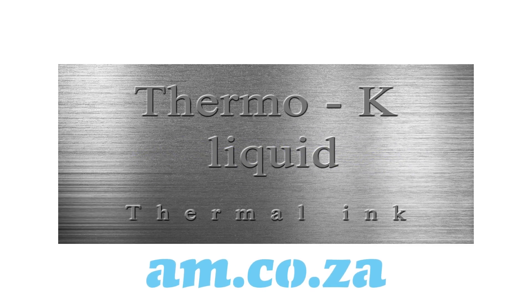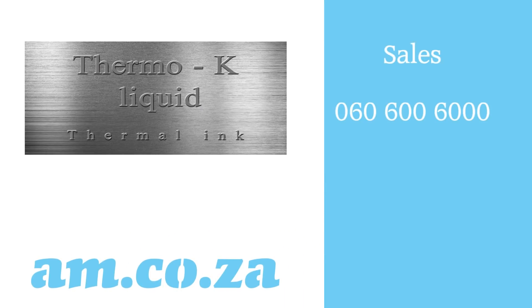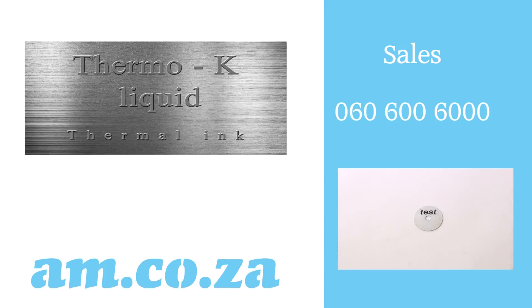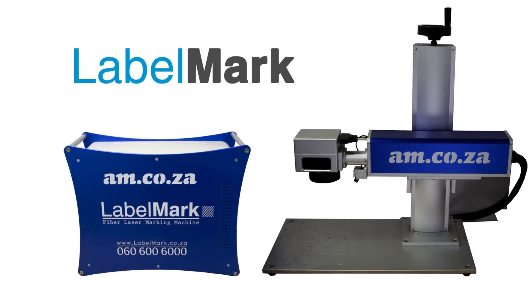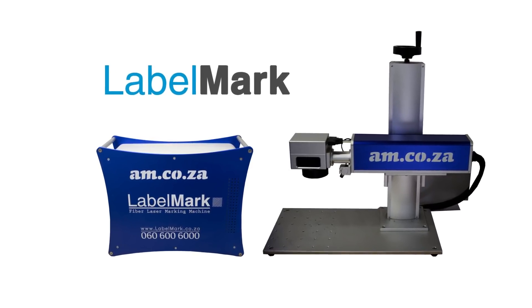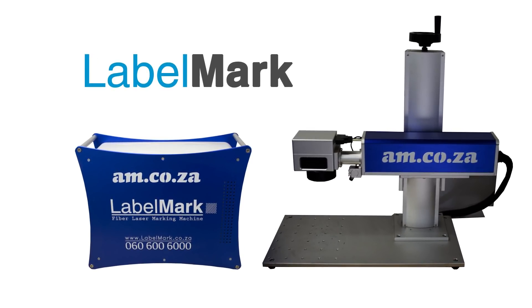So if you need to mark on metal, you should be thinking about the Thermo-K liquid thermal ink from am.co.za. For more information on this wonder liquid, contact our sales team on 060 600 6000 and ask about the Thermo-K liquid thermal ink from am.co.za. And just in case you are wondering, yes, we do have a laser machine that does not require any thermal ink or any surface treatment — it is the lightning fast Label Mark 20 watt fiber laser from am.co.za. For more information on this machine, watch the video on our YouTube channel. Thank you for watching.